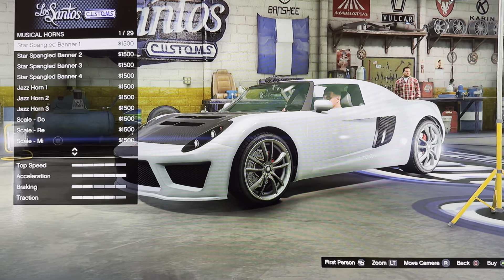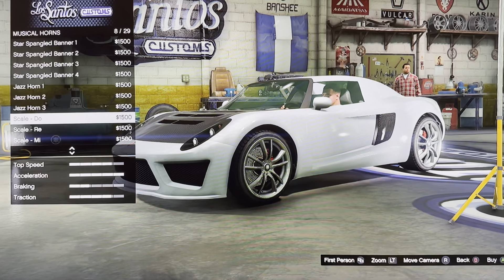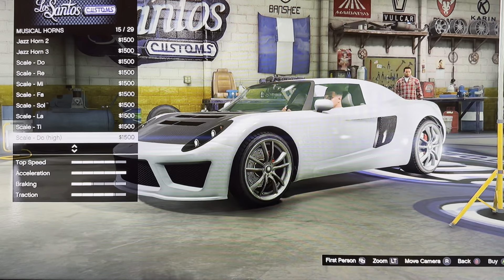We got musical: stock banger, banner 1, 2, 3, 4. Jazz horn 1, 2, 3. We got scale: 2, Wii, mi, fa, so, la — thi too high.